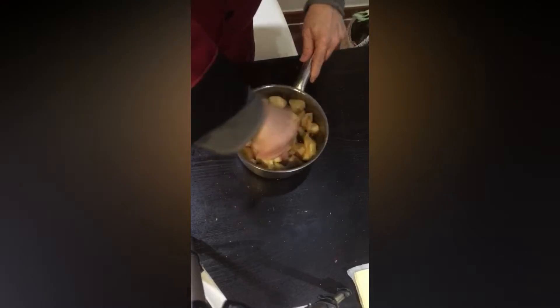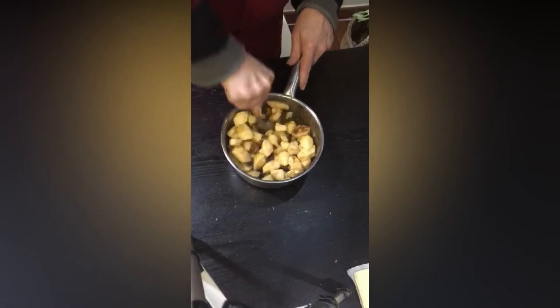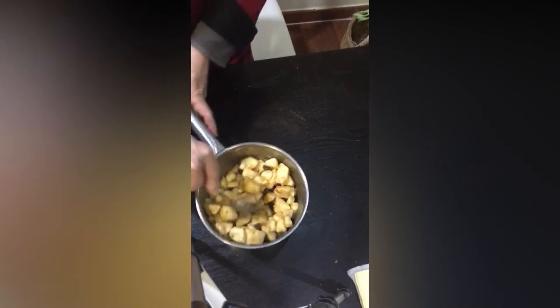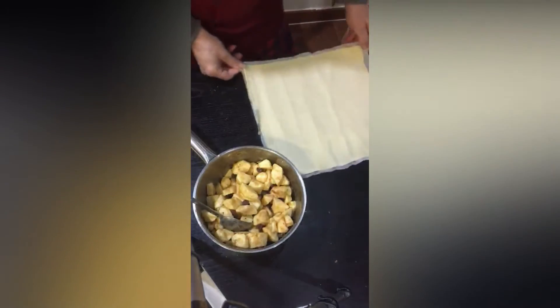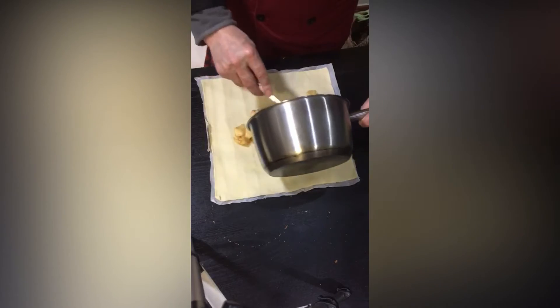Ahora lo removemos, ya le hemos puesto las pasas y el azúcar. Vamos a coger el hojaldre y le vamos a poner la masa, digamos, del relleno, que son las manzanas.